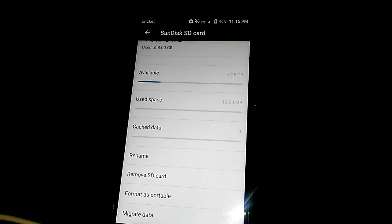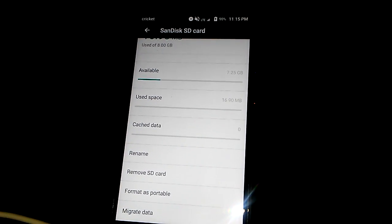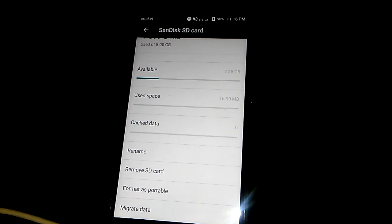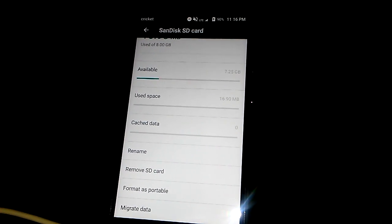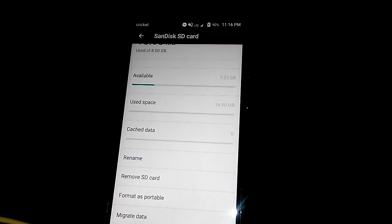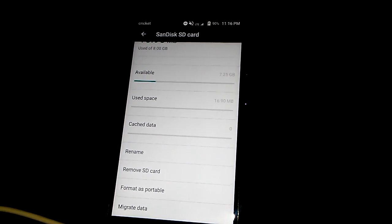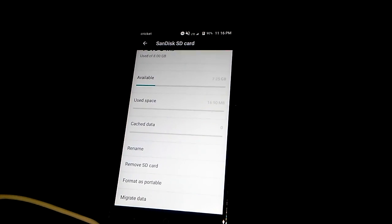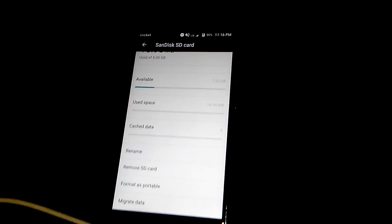As far as pictures and videos, that's automatic — you just go into your camera app, select settings, and it'll ask you where you want to store your media. But yeah, that's pretty much it. Please leave a like, comment, and subscribe, and enjoy the content.